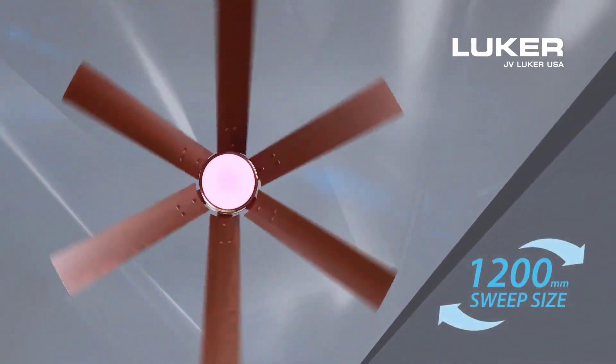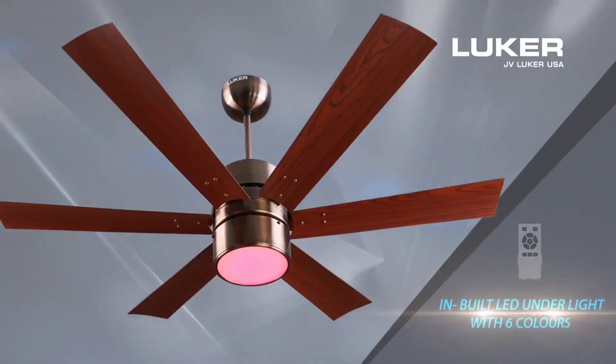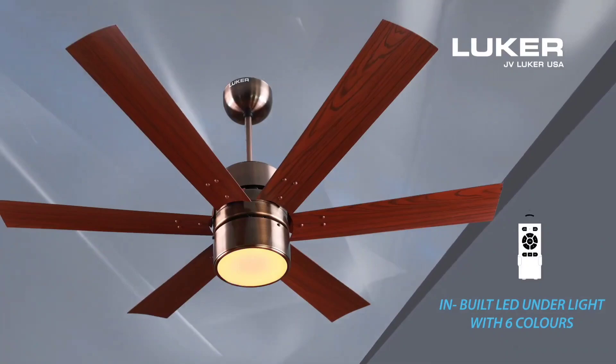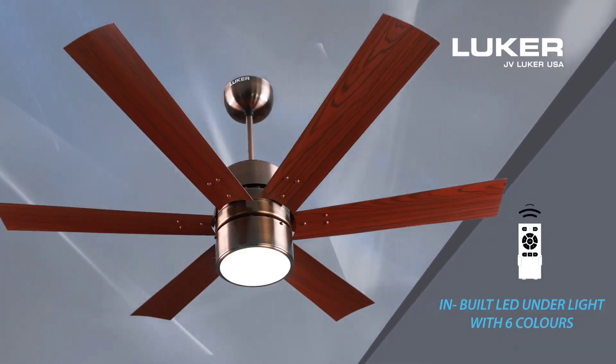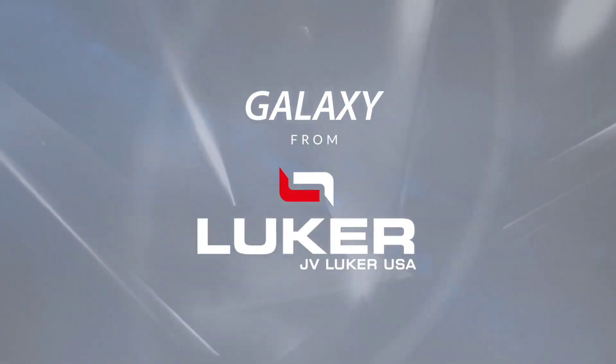1,200mm Sweep Size. In-built LED Underlight with 6 Colors with Remote. Galaxy Ranger Fans from Luka, JV Luka USA.